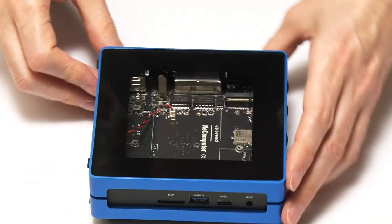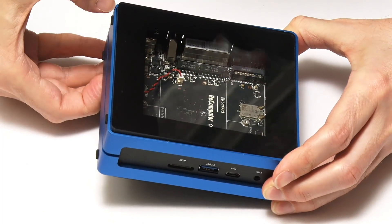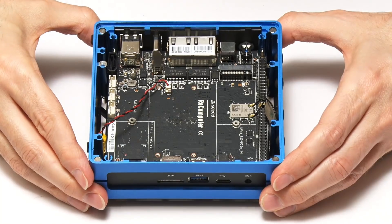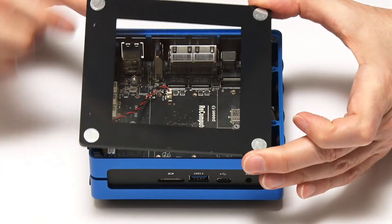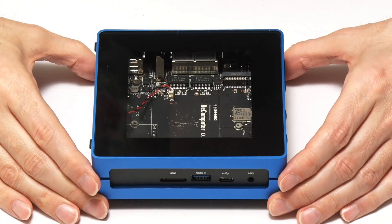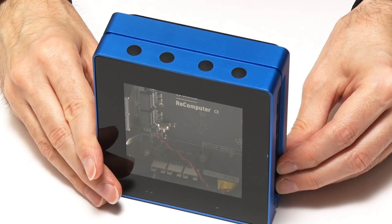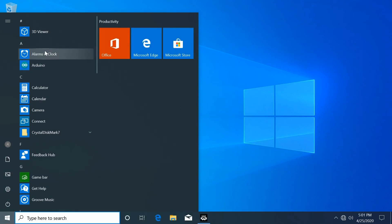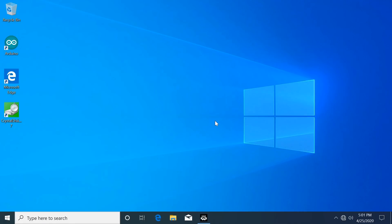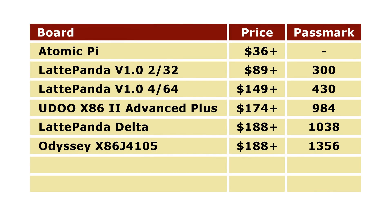There's a little push mechanism to release the magnetic top, so you can lift it to access the GPIO pins, change drives, and so on, then just drop it back into place. There are even rubber feet on one edge so you can use it as a very small tower PC. Running Windows here, the experience is even better than on the Udo X86 Advanced Plus or the Latte Panda Delta, because of course we've got 8GB of RAM. Running Passmark from eMMC storage gives a score of 1356, comfortably outperforming all the other boards looked at so far.